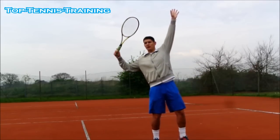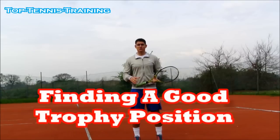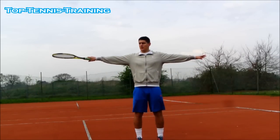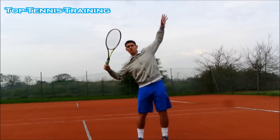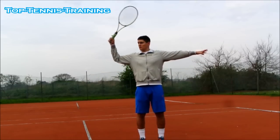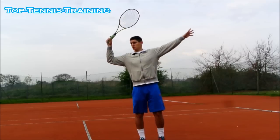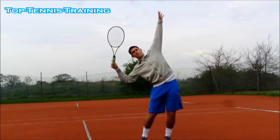From the trophy position, they're ready to accelerate the racket head to hit the ball. The easiest way to find a good trophy position: bend your hitting arm and drop the back shoulder — that's pretty much a good trophy position straight away. Bend your elbow to a 90-degree angle, elbow at shoulder height in line with the shoulder, and drop the back shoulder like this.